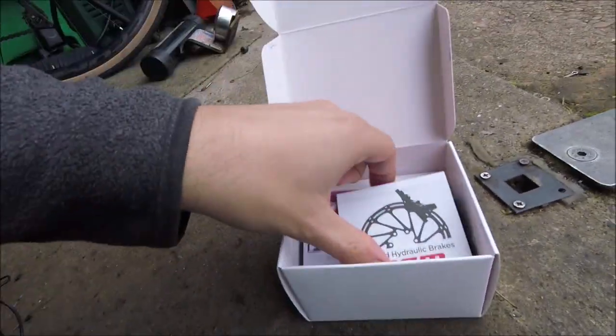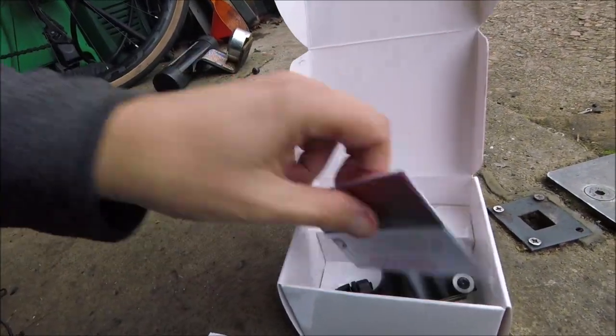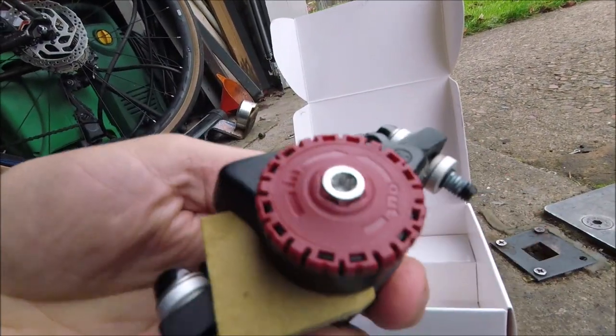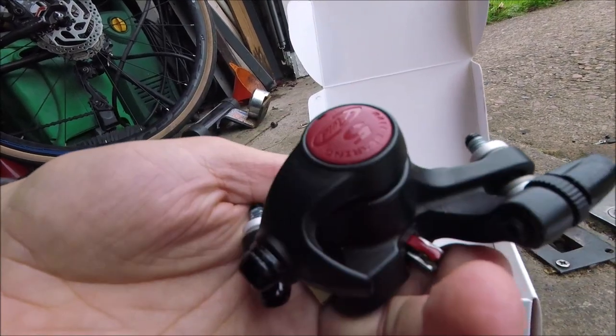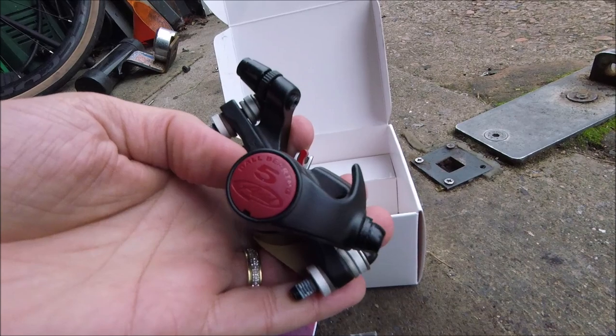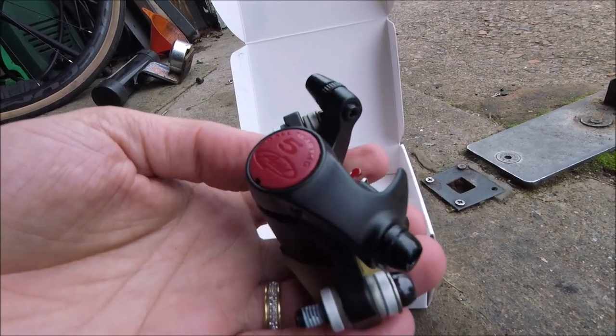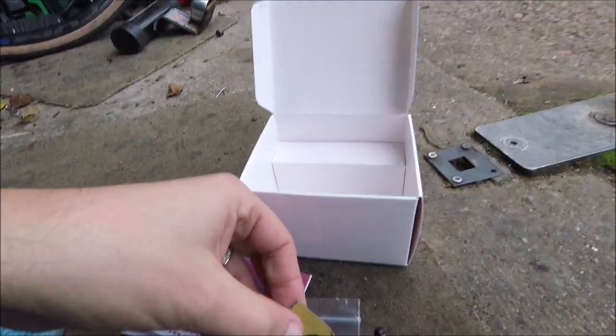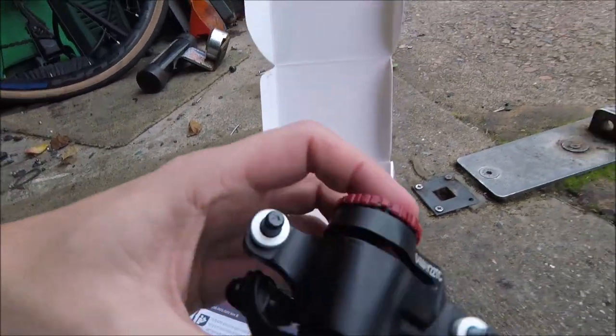You get a sticker in the box, a couple of instruction things, and this is the caliper. This is the BB-5, as you can see from the label here. This is one of the first good cable ones. I'll just take the cardboard out and you can see the pads inside.